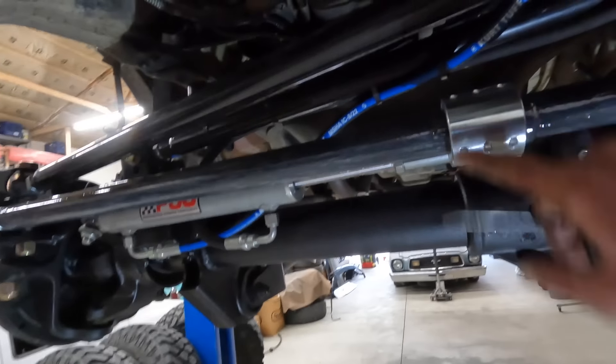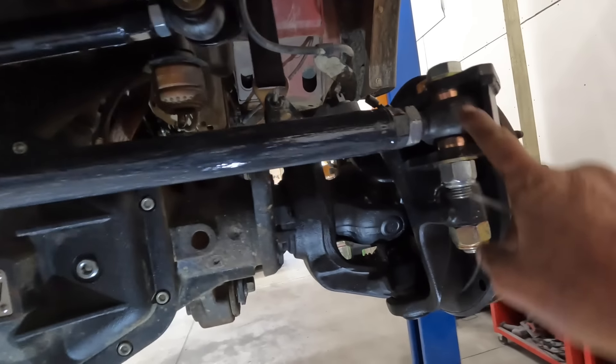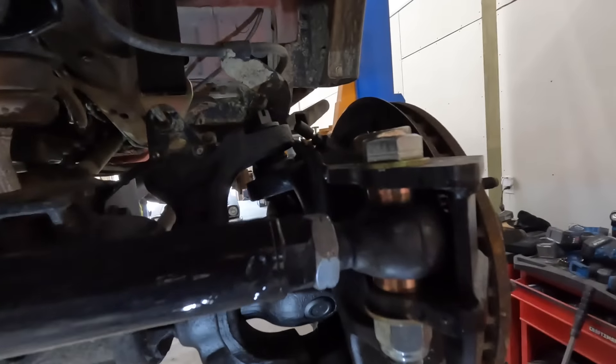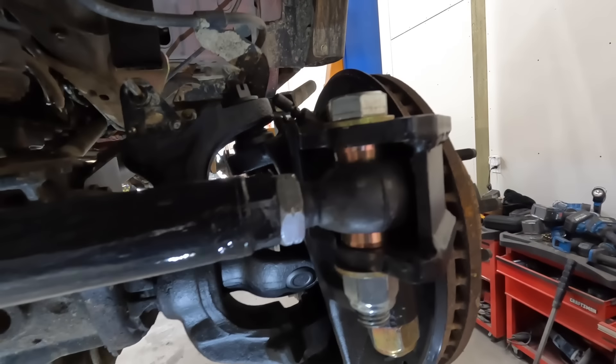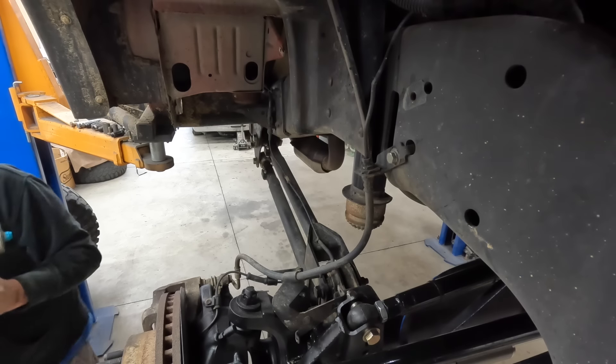Alright, the ram is back on. The paint looks like garbage. Bump stops are in. One other thing I did on this rig that I haven't done before is use these Seals-It boots — they're boots made to go over heim joints and kind of help keep debris and junk out. Coilover coming in.